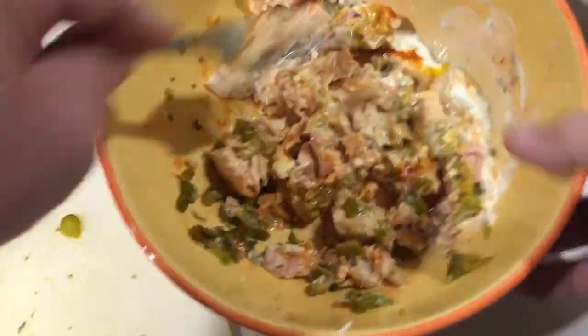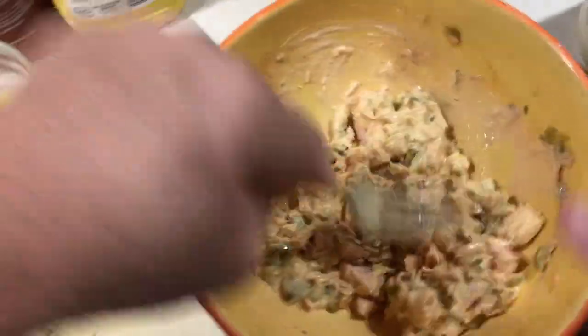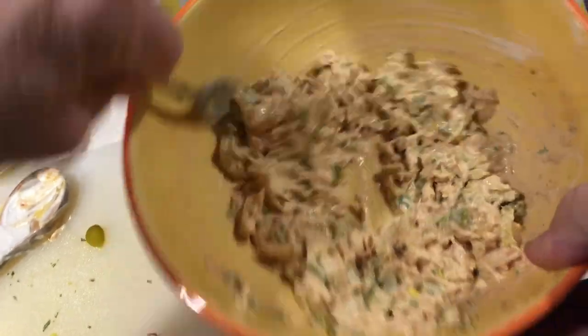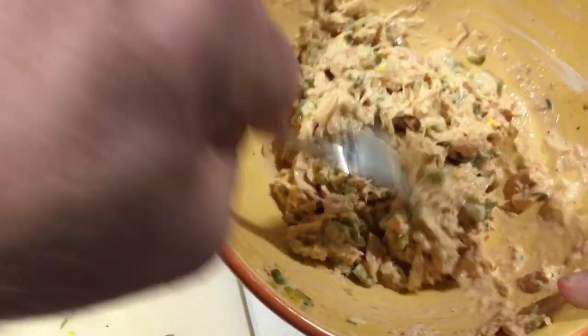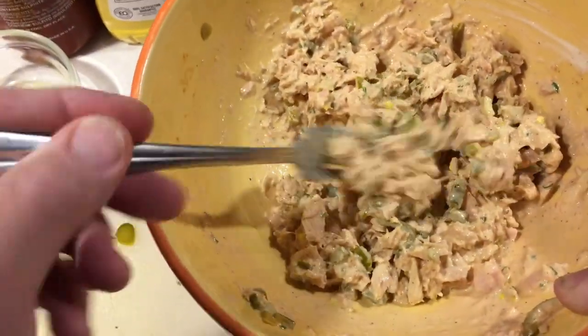Now we are going to mix this up. It looks a little bit sloppy, but as you break this tuna down, that liquid is going to get absorbed. As that liquid gets absorbed and the mayonnaise works in, you've got yourself just a beautiful looking tuna salad.